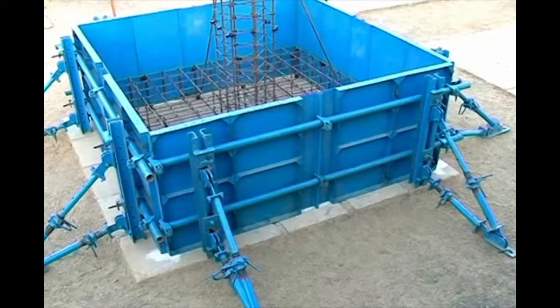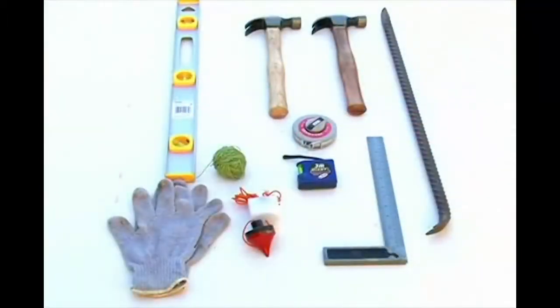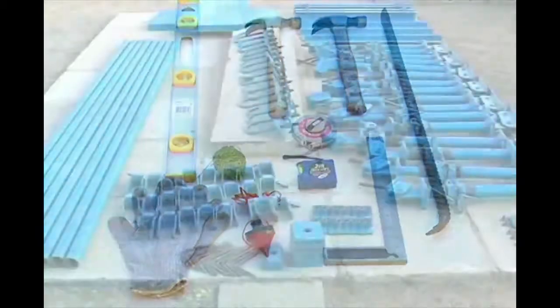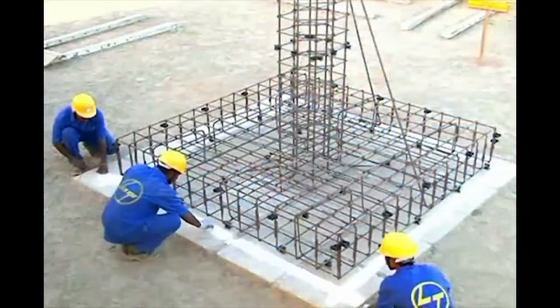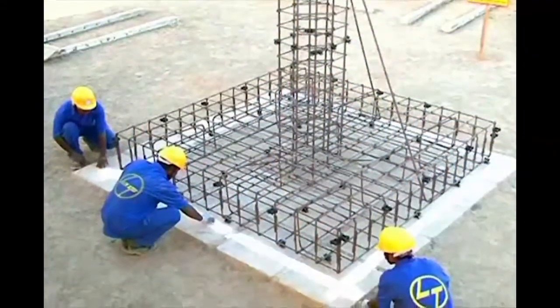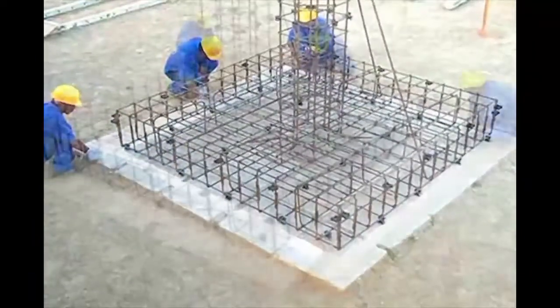Let us know the step-by-step methods for assembling L&T System Foundation Form. First, collect the necessary tools, materials, consumables and L&T System Formwork components near the workplace. Before starting the foundation form, mark the dimensions as per the sketch.